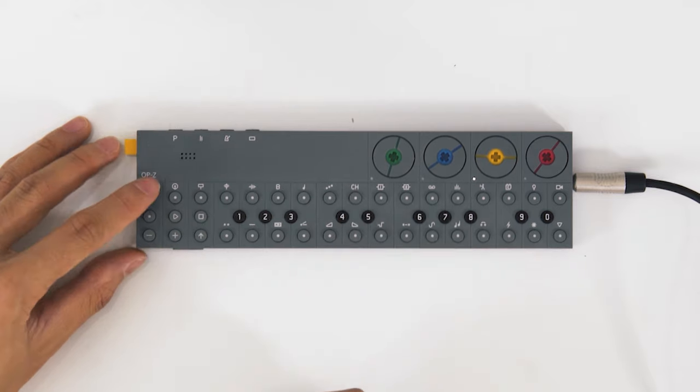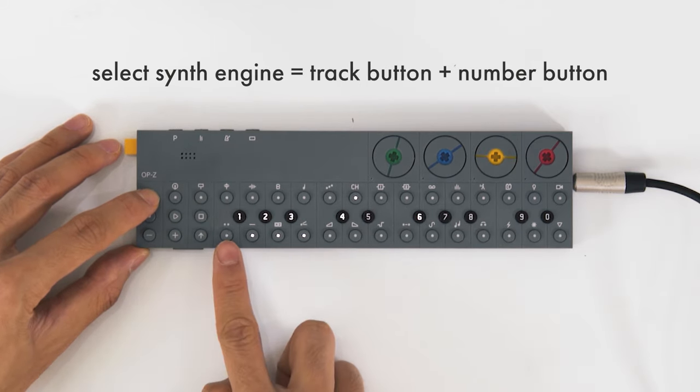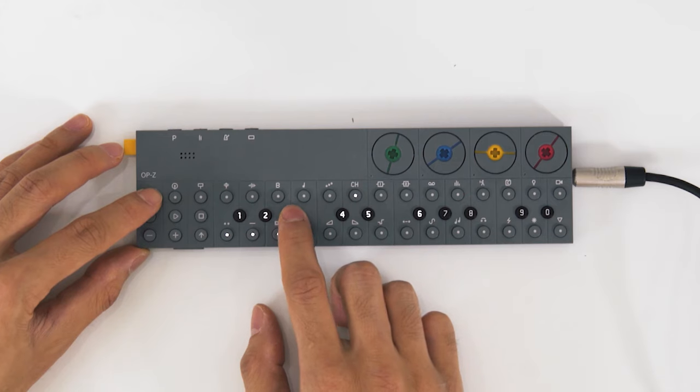Each of those instruments has different synth engines that are better suited to those tasks. For instance, on the chord track, pressing track lights up numbers so I can choose different synth engines, and then these represent the different presets — so you choose a plug-in and choose a preset.